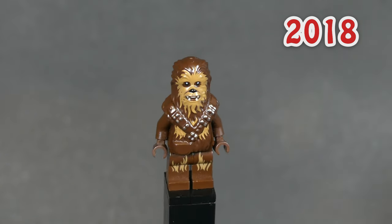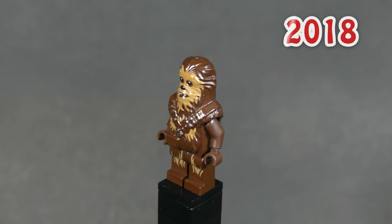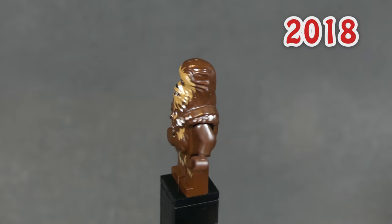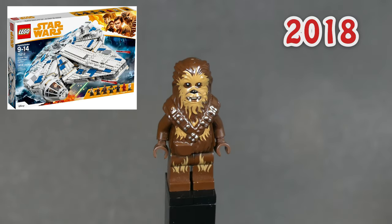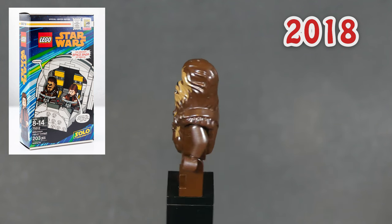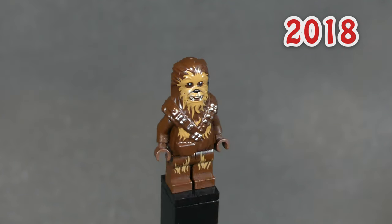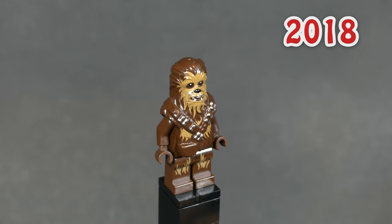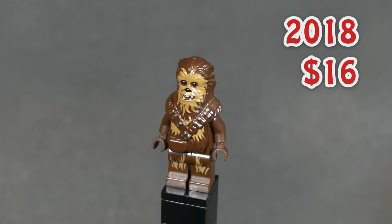This next guy has the same molding, but is missing the goggles and is in the base reddish brown color instead of dark brown. He came out in two sets in 2018, one of them actually being a Comic Con exclusive. The fact that he came in a regular set too makes him not exclusive at all though. He's still the most expensive fig on the list and you can get him for $16 brand new.